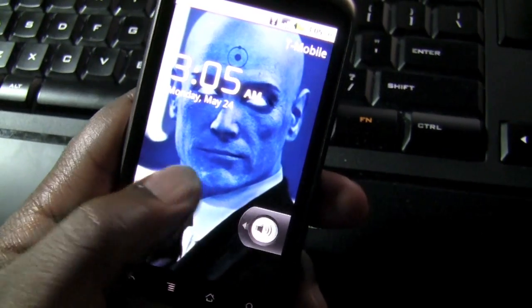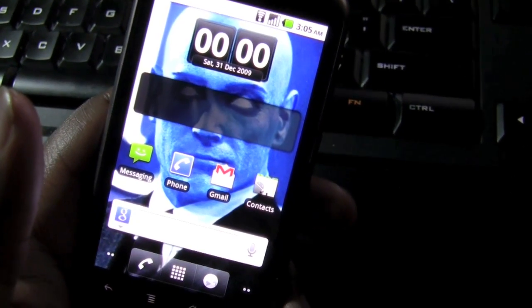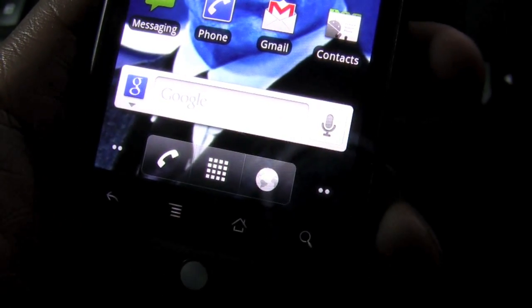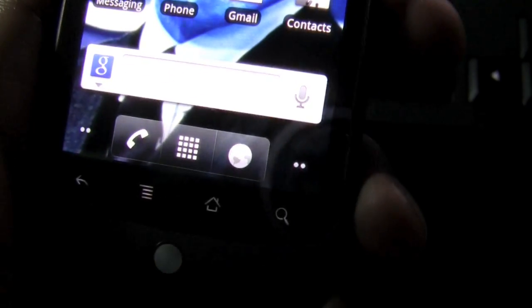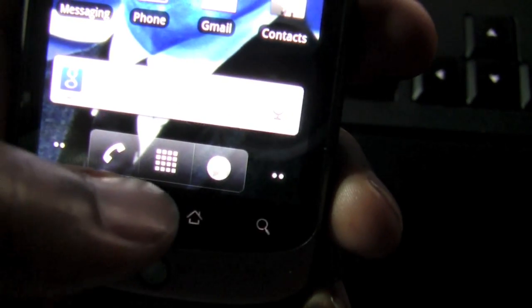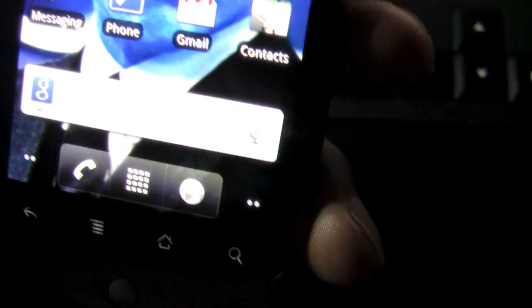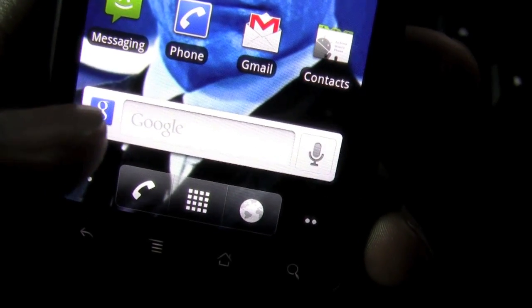I'm going to go ahead and unlock the phone. Guys, it is obvious that I have downloaded Froyo. You can see here that there are some cosmetic changes to the home screen — there are two new icons on either side of the menu icon. There is a phone icon and then there is a globe, which I assume stands for the browser.